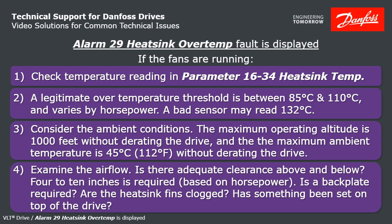Are the heatsink fins clogged with dirt, leaves, or any kind of debris? Try blowing them out with compressed air. Or has something been set on top of the drive — a manual, a stack of towels, or anything like that? Running through these checks should point you to the cause of your problem, and you should be able to know what to do from there.